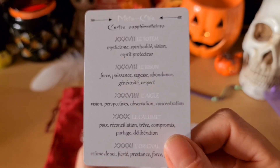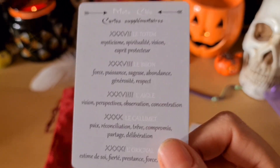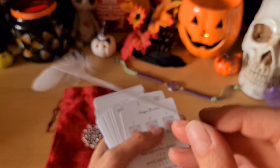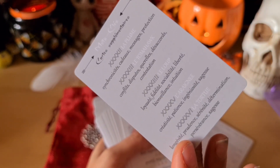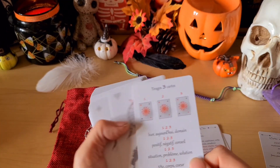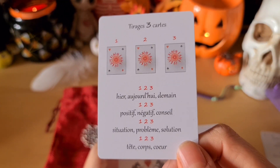Je trouve super chouette qu'on ait par exemple le totem. C'est dans l'esprit chamanique, les attrape-rêves aussi. Ça reste vraiment dans le thème : le totem, le bison, etc. J'aime beaucoup la numérotation aussi en chiffres romains. On a une petite carte avec les tirages, ici en trois cartes et en neuf cartes.